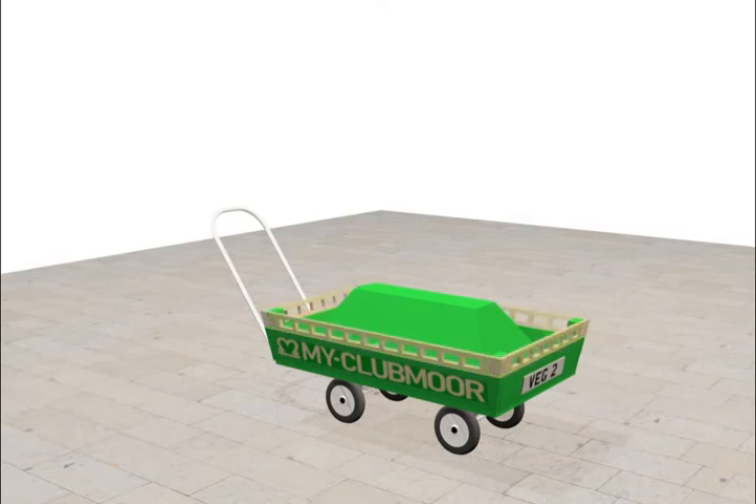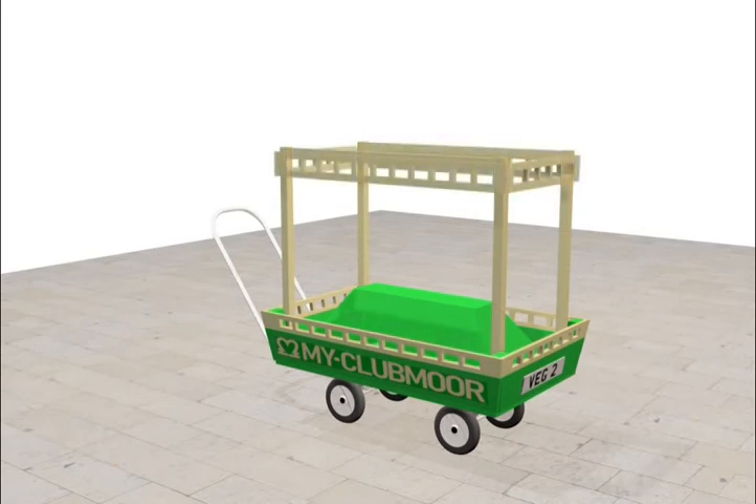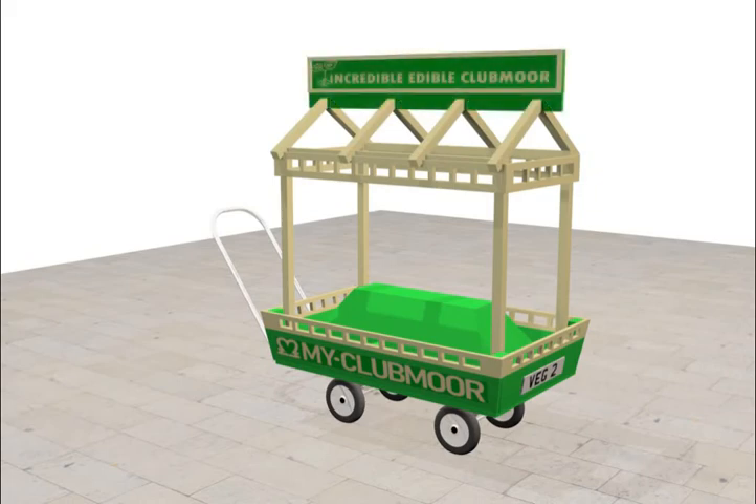It's not just the vegetable seeds we plant — it's the seeds of kindness that grow. A single act of kindness throws out roots in all directions, and the roots spring up and make new trees. We are up and running now at my Clubmore hub. We would love it if you'd join us and helped us create something together.